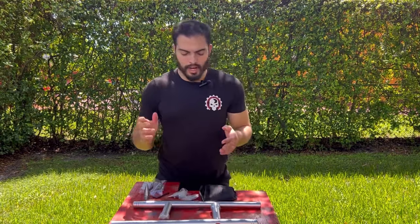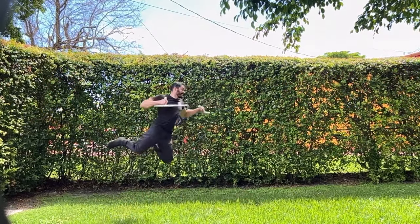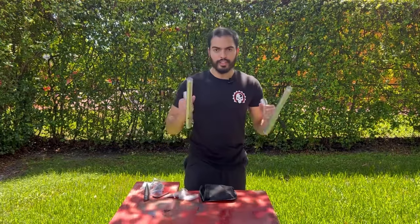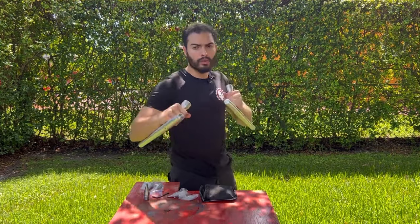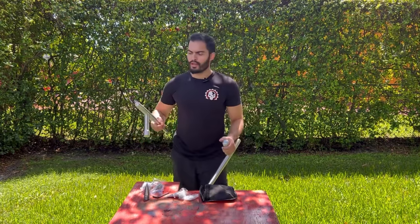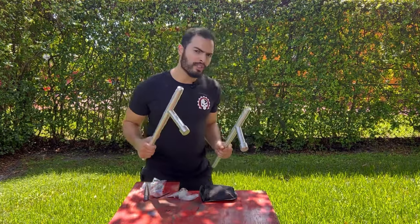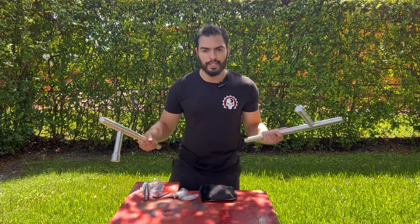Something I really like about the tonfas is that not only are they a dynamic weapon, but if you really know how to use them you can use them to your advantage. You can strike, you can block, or you can also strike with the end. If you're a seasoned martial artist, not only does it become a hammer, but you can use it to trip your opponent or cause heavy damage — using it as a hook to trip them at the ankles.